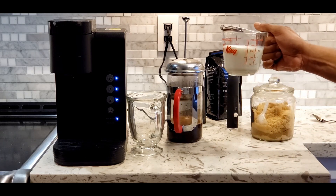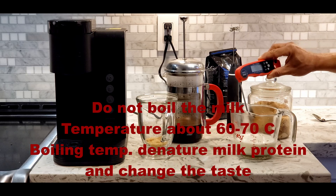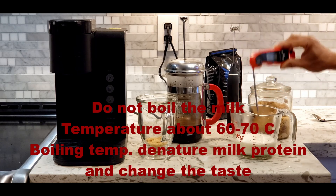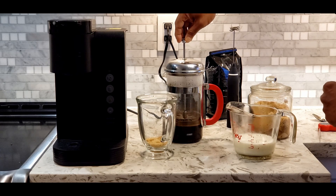After about 3 minutes you can heat the milk. Add some sugar. Don't boil the milk — milk temperature should be around 60 to 70 degrees. If you boil the milk, the milk protein will disintegrate or denature, giving you a different taste. Therefore don't boil it. After 4 minutes, push the plunger all the way down very slowly.